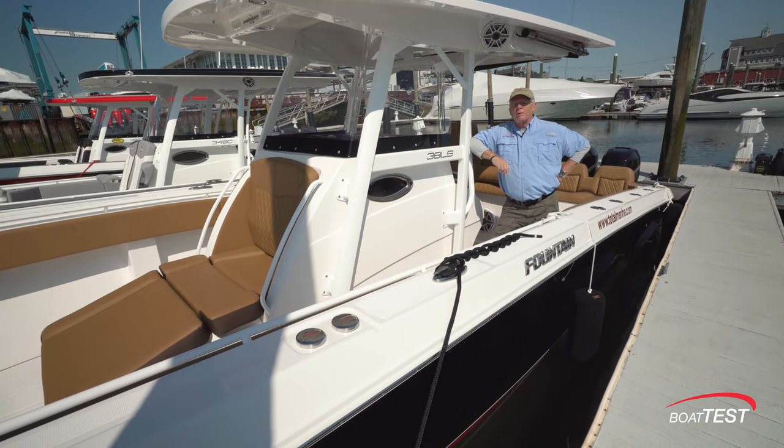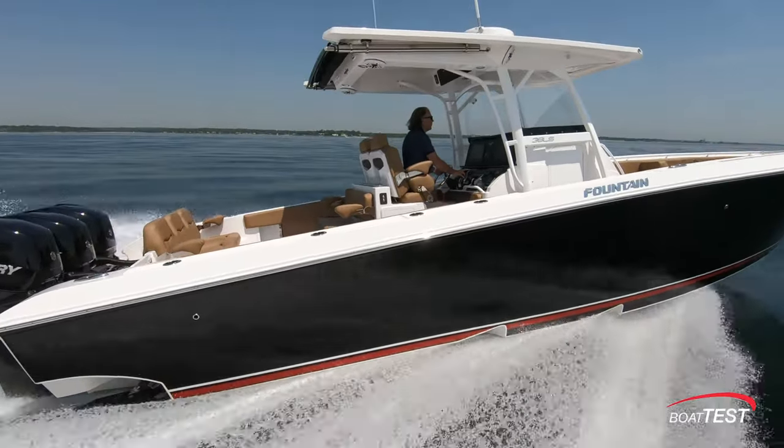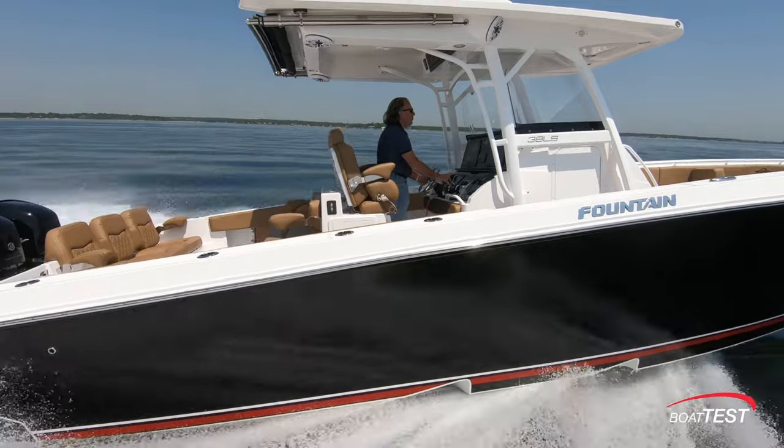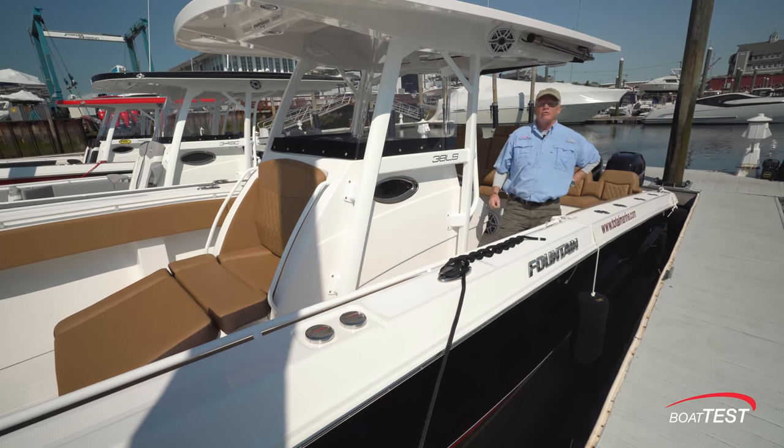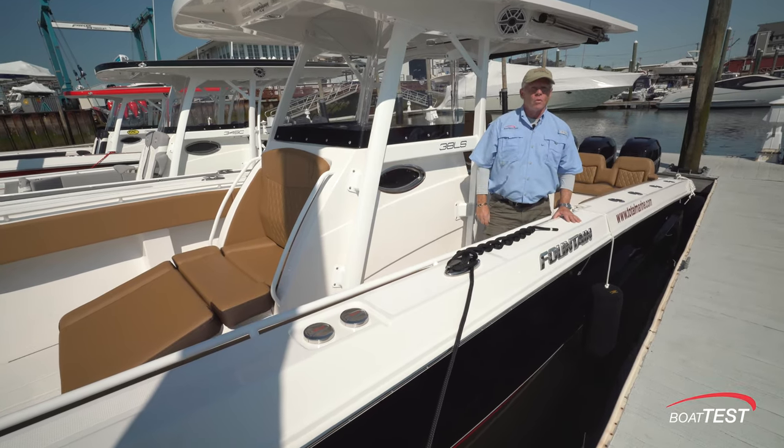When I started this video, I mentioned five things that Fountain is known for, and the 38LS seems to check off all those boxes and so much more. And that's my full features inspection and performance evaluation. For BoatTest.com, I'm Captain Steve. We'll see you on the water.